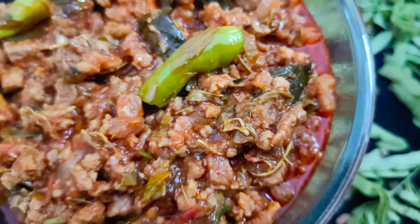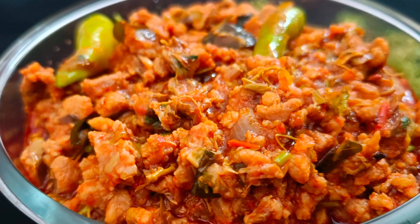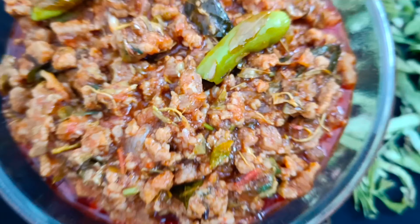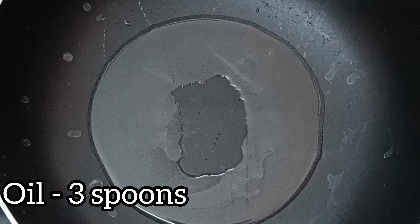I am going to make chinta chiguru curry. We are placing 3 spoons of oil in the pan.